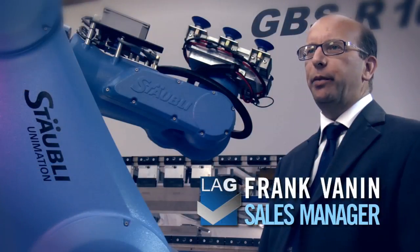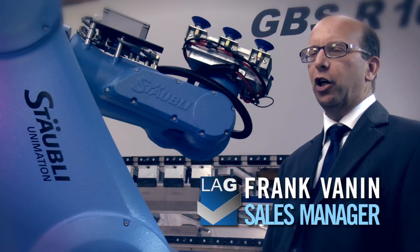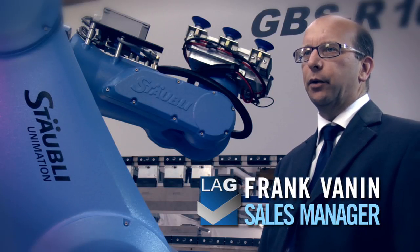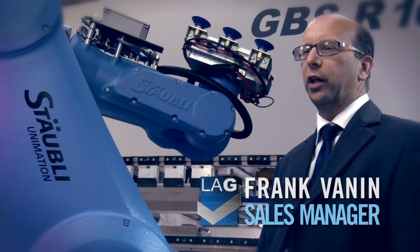The press brake of the GBSR series is our patented model. It revolutionizes the functioning concept of the traditional press brakes and can guarantee reduction of production cost as well as a constant quality of the final product through simple and efficient working processes.